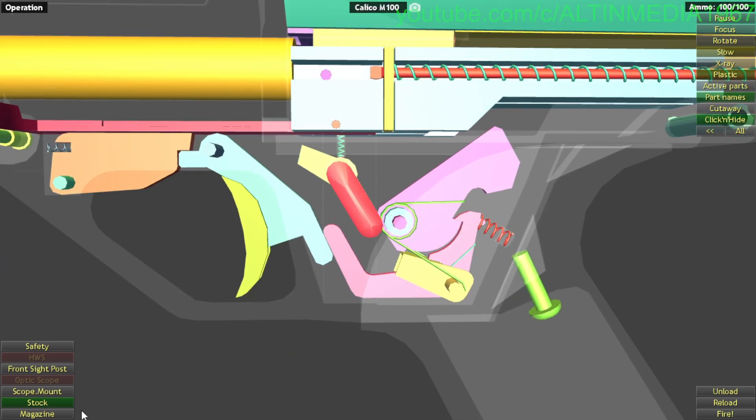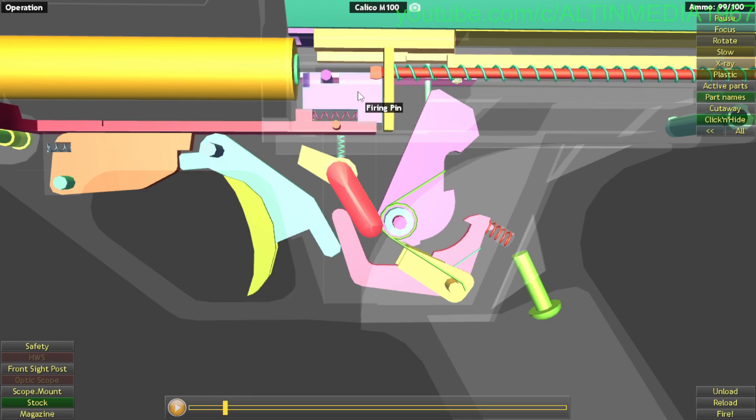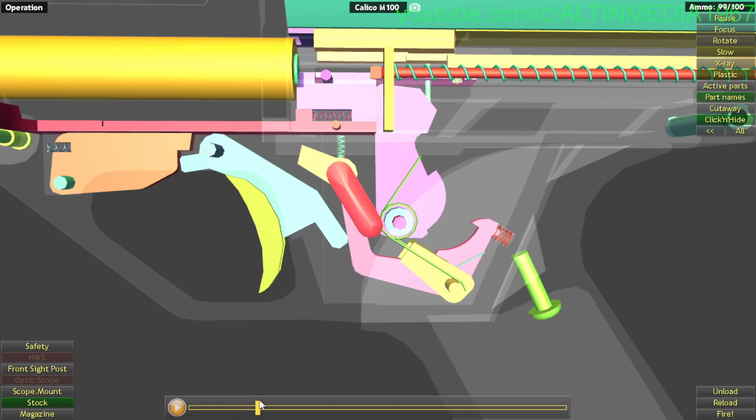Now let's review the firing mechanism — it's very simple. You pull the trigger. The trigger path pushes the sear at this point, allowing it to rotate and making the sear disengage the hammer, allowing the hammer to fall and hit the firing pin. The firing pin then hits the rim of the .22 LR ammunition, firing it.